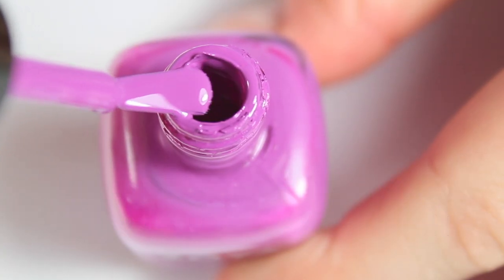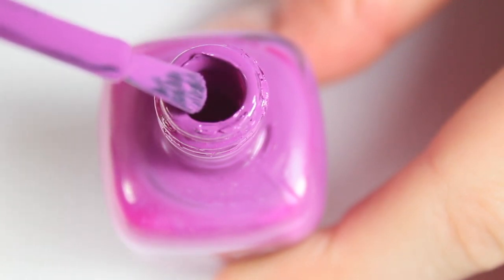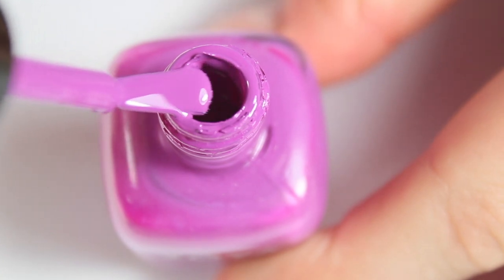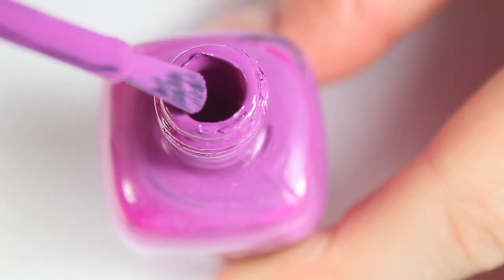If you want to paint your nails perfectly, it's also really important that you make sure you get the right amount of polish on your brush. When I pull out the brush, I wipe one side on the edge of the bottle, and then I lightly dab the excess on the other side, just on the top of the bottle.